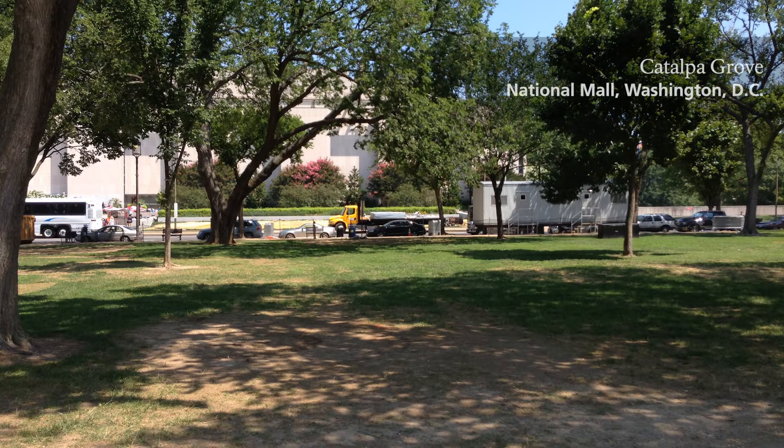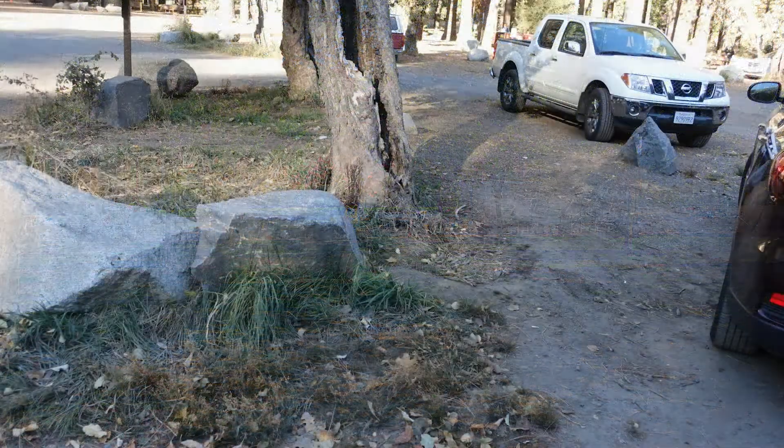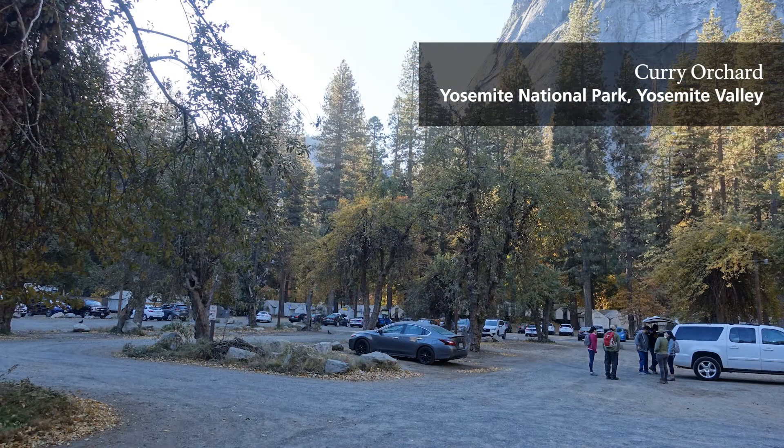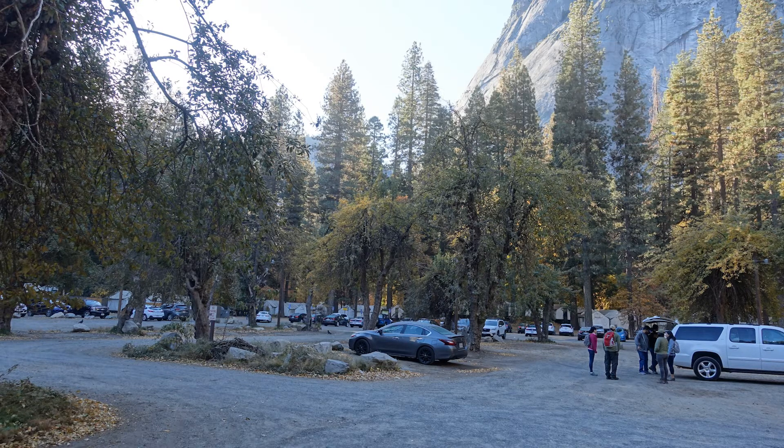Soil compaction around historic trees is a common problem in NPS Cultural Landscapes and is caused mainly by foot traffic, vehicles, construction activity, heavy rainfall, and some kinds of irrigation. Compaction of soil within the root zone impacts the health of plants by reducing space for air, water, and nutrients within the soil, which shortens the lifespan of woody plants.